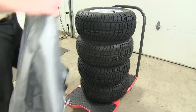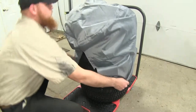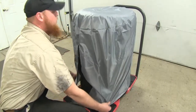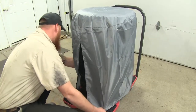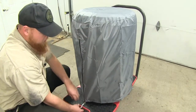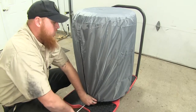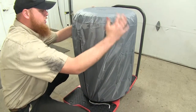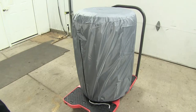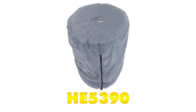We'll go ahead and place our cover over the top, pulling it all the way down around, and then simply pull down the zipper and pull back on the string tie at the bottom. This will ensure that nothing gets in there, and our tires stay clean under the heavy duty PVC cover. And that will do it for our review of the GarageMate Tire Hide Seasonal Tire Cover, part number HE5390.